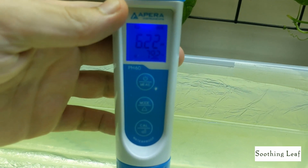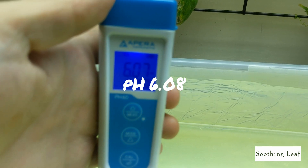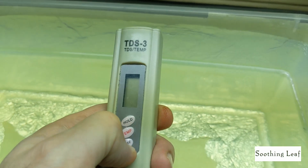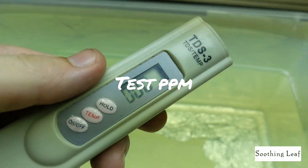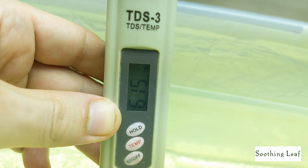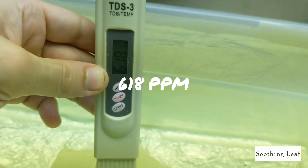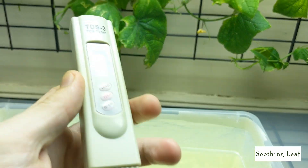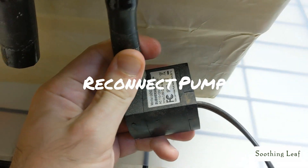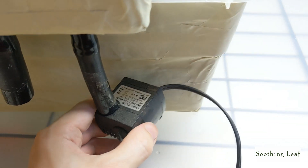Now that everything is mixed, it's a good idea to test the pH. We have a reading of 6.08, which is absolutely perfect for my tomato plant. Next we'll test the PPM — parts per million — and we have a reading of approximately 618 parts per million. I'm going to make another video about pH and PPM coming up really soon, as there's a lot to discuss and a lot of misconception going around.